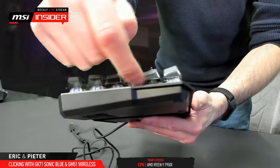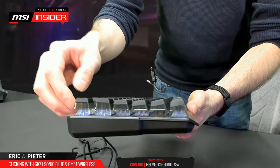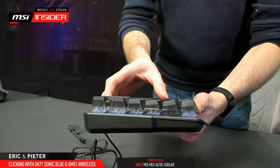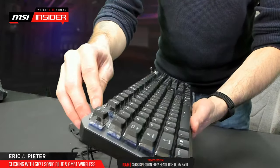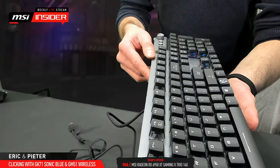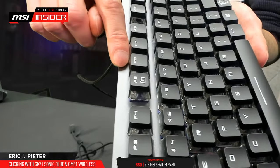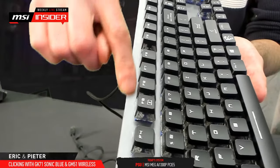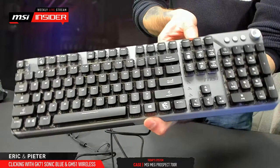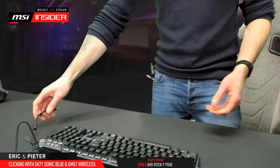The keyboard has a floating key design — there's space between the base and the keycaps, which also makes cleaning easier. One sample was used for quite a while and 'found a sandwich between the keys.' The base is a matte sandblasted aircraft-grade aluminum finish.